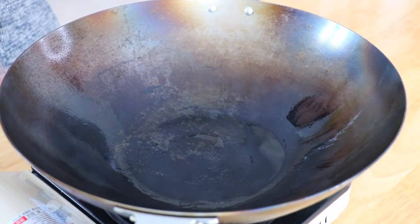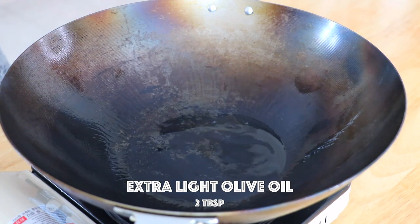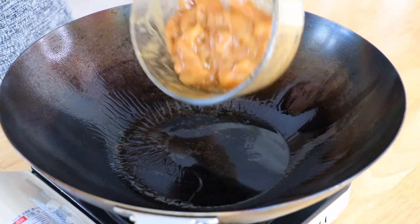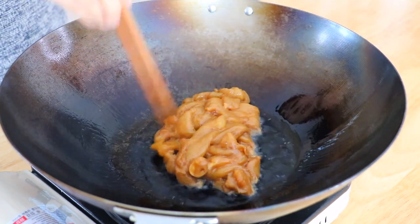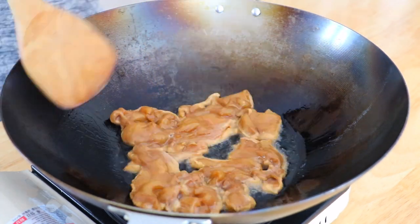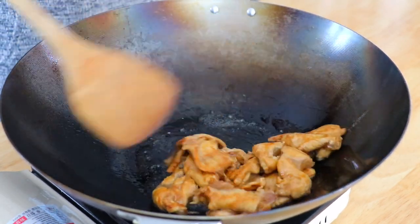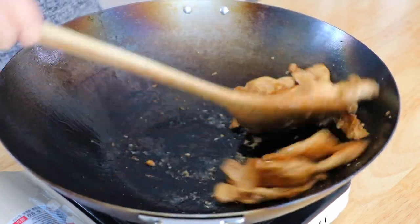In a well-seasoned wok over high heat, heat it up until smoking hot. Add 2 tablespoons of extra light olive oil and immediately add in the chicken. Here's a tip: when the wok is hot and the oil is cool, your food won't stick to the iron wok. Stir fry until completely cooked, about 3 minutes. Then take them out and set aside.